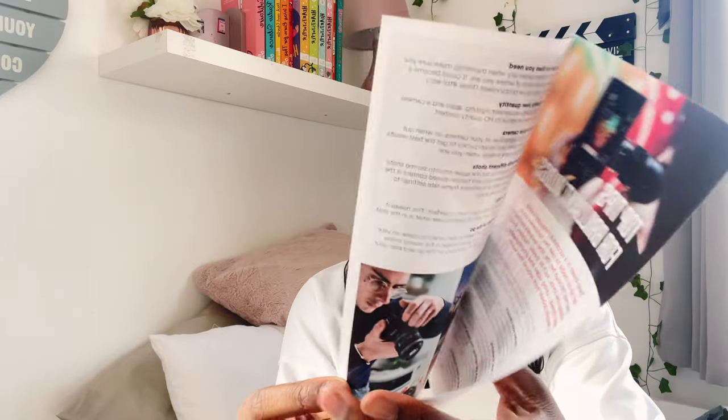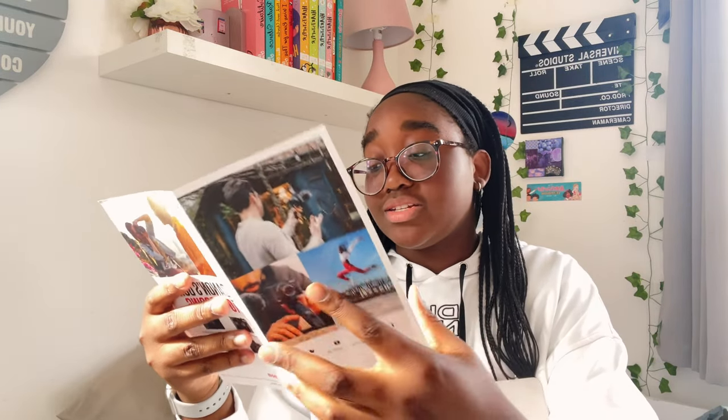I just opened the box. It came with this Canon's Guide to Vlogging — I'm probably going to have a read of that later because it actually seems quite good. Here is the gorilla pod, but I'm not going to be using it — this is just what it looks like. I don't really know what I'm going to do with this; maybe I'll sell it.